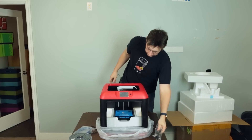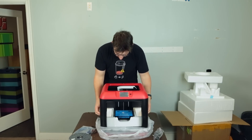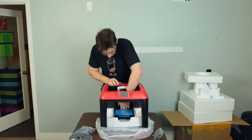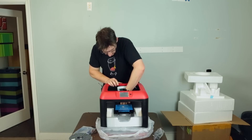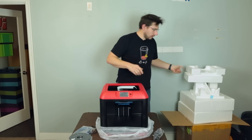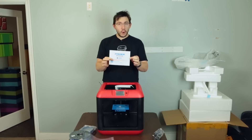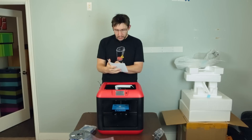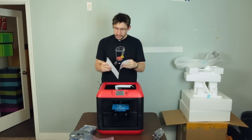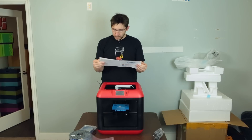Here's the power cable. This piece of styrofoam is stuck in here because I need to raise the build plate. Look at my impressive stack of styrofoam. I've opened up the documentation — the user guide is on the USB stick, but this is the quick start guide and it'll tell me what to do. I've already unpacked the printer for the most part. Let me see if I'm missing any steps. I did it right!